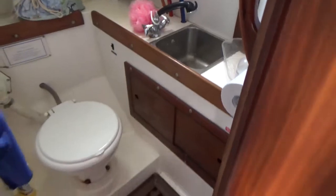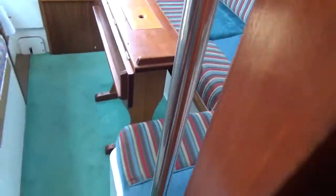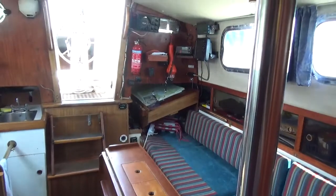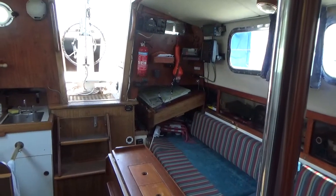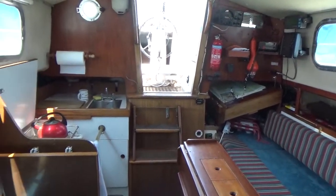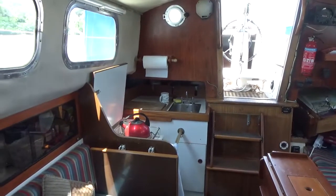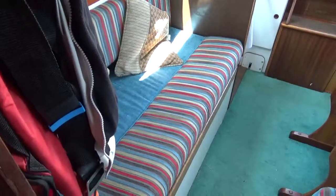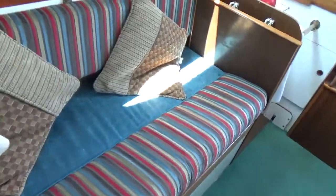Just back out of here and close this door. I'll turn around and make my way back into that little space to show you aft. In the port corner there is the nav station, and then on the starboard side is the galley. This is the starboard saloon seating, which is a single bunk that can be extended underneath the bulkhead by taking this panel out.